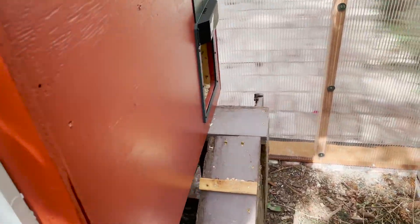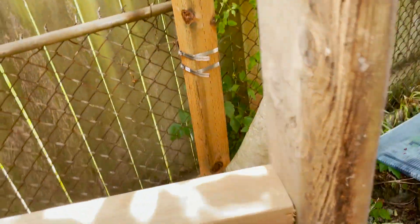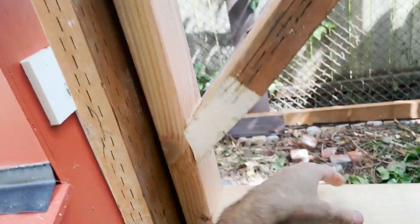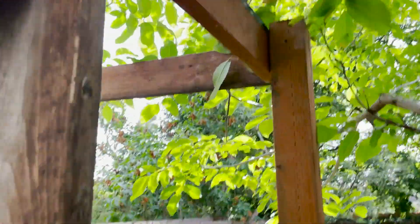I built a little ramp for them. Now it's just a matter of getting all the hardware cloth up — that's going to be the big job today. Once that's done, it should be time for the girls to make their move.